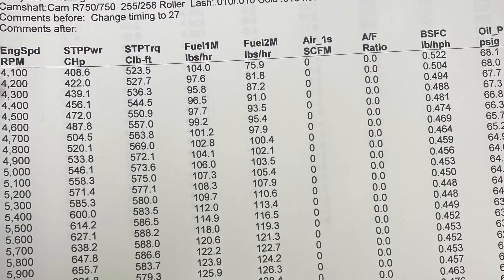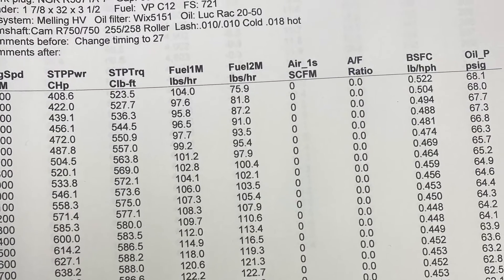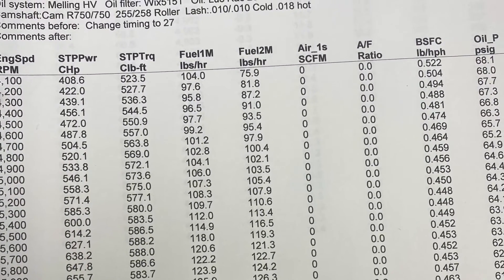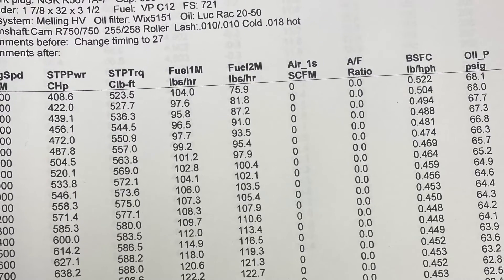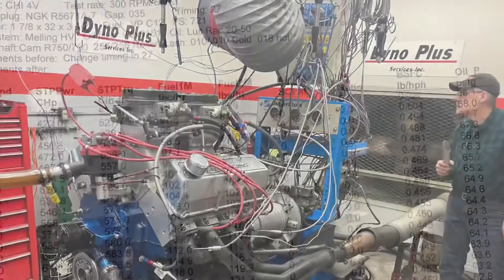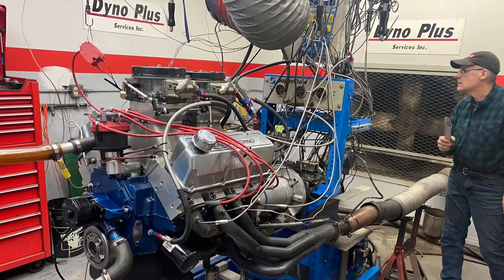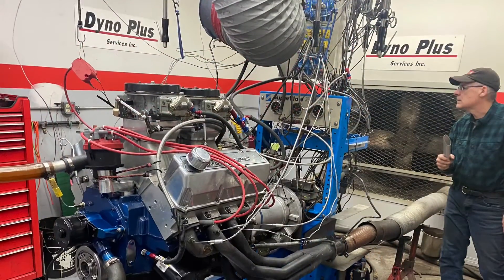Well, there you go — the first pull: 689 at 6900. So it's down quite a bit of horsepower, but he hasn't done any tuning to it yet. It's the same engine he used before that was 438 cubic inches, but now it's a 4.055 bore and a 4.350 stroke, so it's 449 cubic inches.